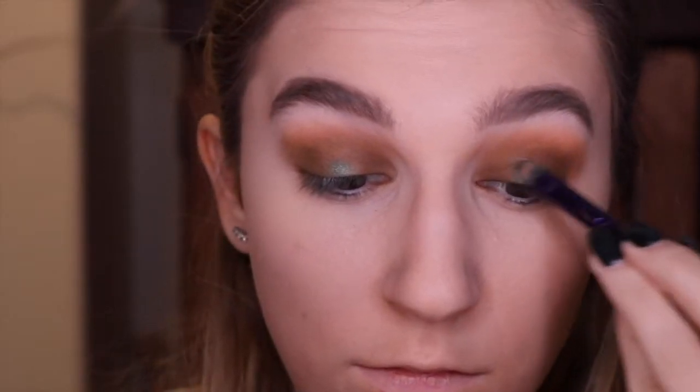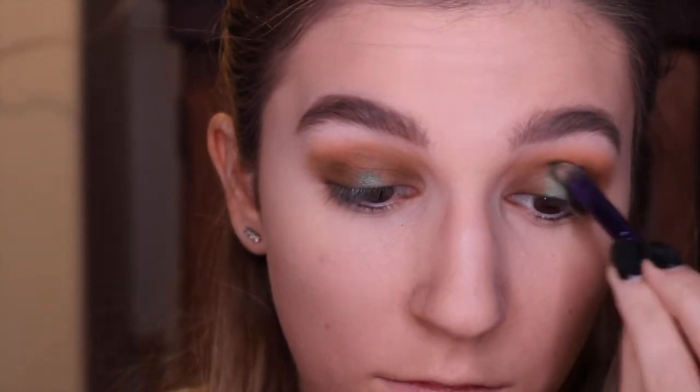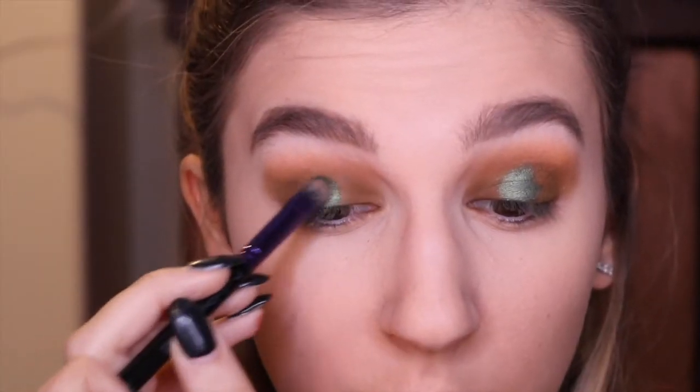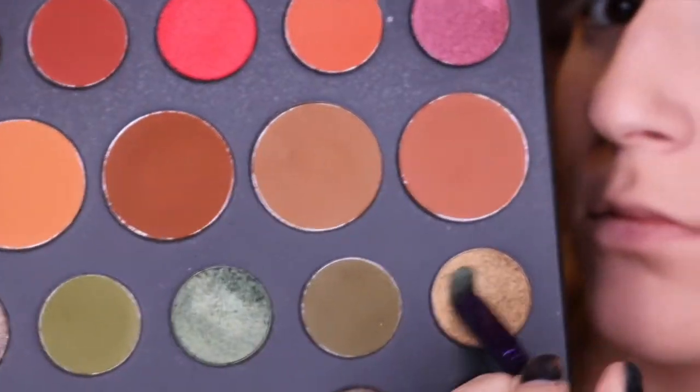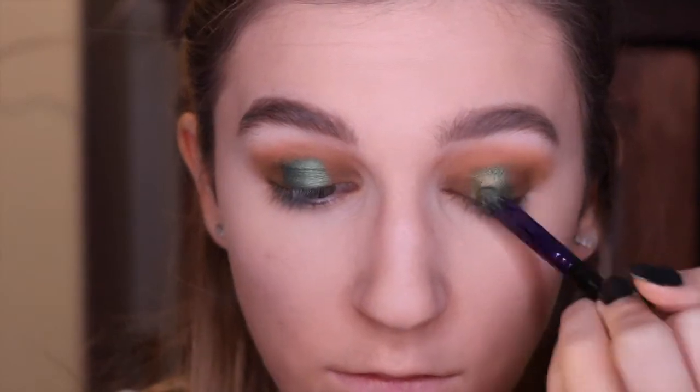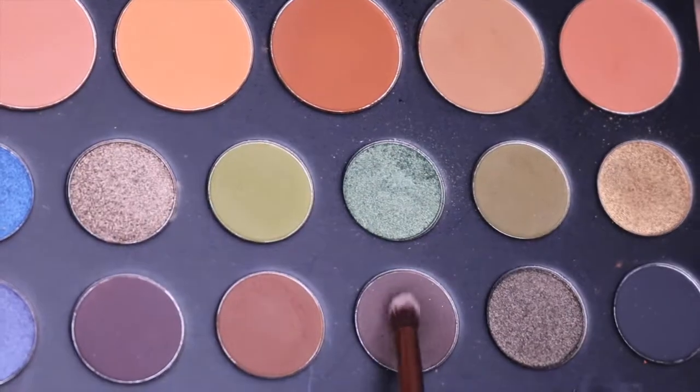Then I took the shade Inspire and spritzed it with the Cover FX Illuminating Powder and put that on my lid. As you can see, it's a lot bluer than I expected and I wasn't too happy with it — definitely not green enough for what I was going for. So I went into the shade So Glam, which is like a green gold, and layered that on top with the same brush. I think it added the perfect olive-y effect and I was a lot happier with that combination.